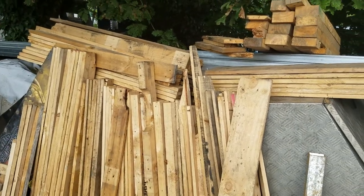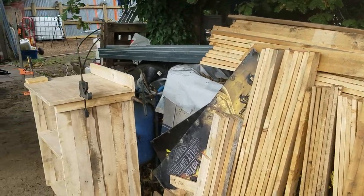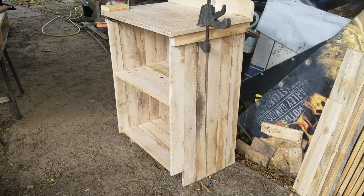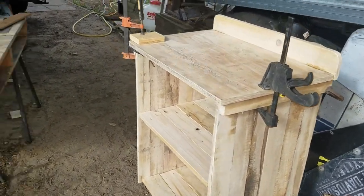I scored seven nice fresh clean pallets the other day, so I whipped them home and turned one or two of them into this — a custom cabinet for my new little kitchen, my galley.